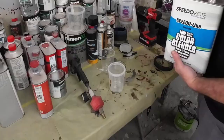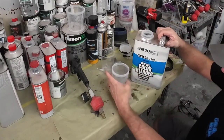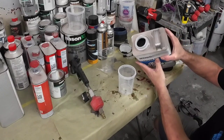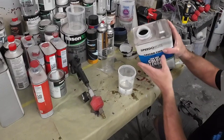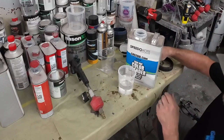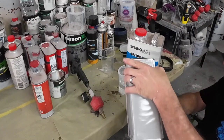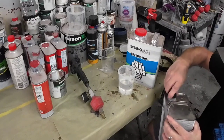Color blender — some call it a wetbed — is basically just straight binder. Binder is what's added to your paint pigments so those colors mix together and bind together. When you have just straight binder, it's clear — there are no pigments in it. We're going to spray that over the panel before we apply our base color. It's going to give the paint a good surface and the metallics a good surface to land in, so they can lay down flat and be nice and uniform.